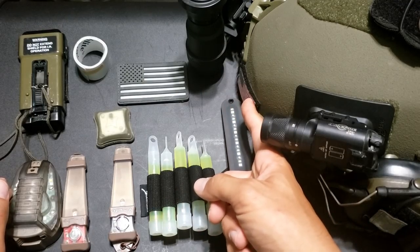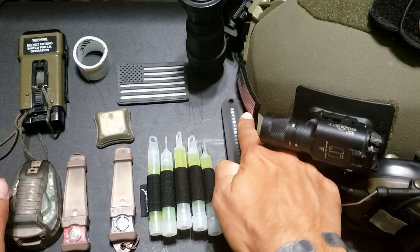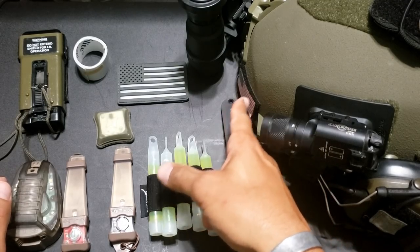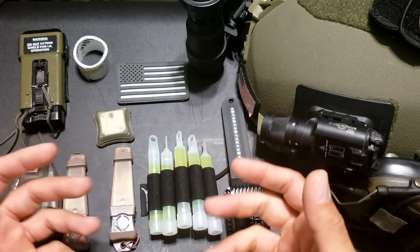Also reflective flags - there's a lot of them out there in little form. This one is from Mayhem Syndicate; they sent me one, really nice of them. It's a little reflective American flag - a simple, kind of nice way of doing it.